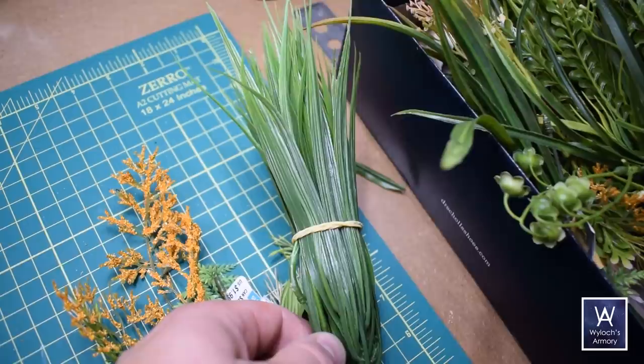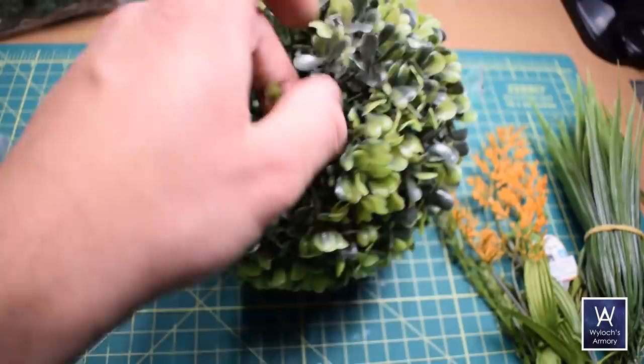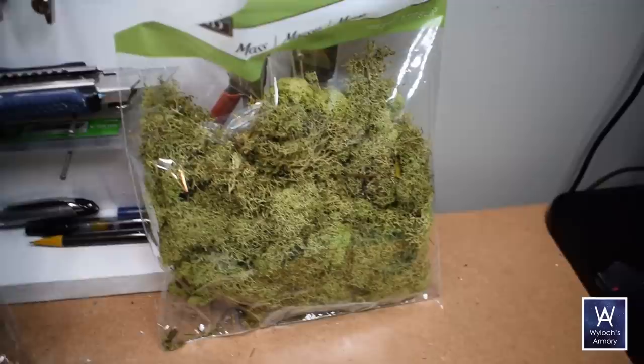After the main plants, I start to fill things out with these smaller broadleaf clumps. I'll be using these on every single base, in every single clump, so the intent is these are the commonality — they will unify the general look among all the pieces. Below those, I'll start filling out using moss or lichen. I got two colors for variation.